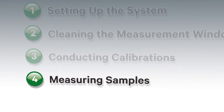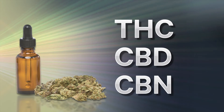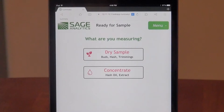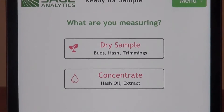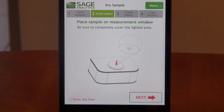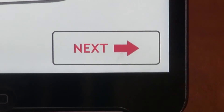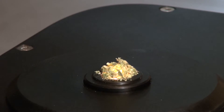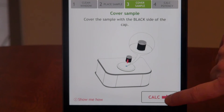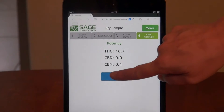Now we're ready to start measuring samples. The Luminary measures the potency percentages of THC, CBD, and CBN so you know exactly what you're smoking or ingesting. On the iPad, choose your sample type: dry sample or concentrate. We're going to test a dry sample first. We recommend grinding the dry sample to homogenize the plant matter to determine a more even reading of the different sections of the plant sample you are measuring. Place the sample in the center of the measurement window — the more you fill the window, the better. Press next. Cover the sample with the black open end of the cap, which is used to block out ambient light. Press next to calculate the potency and then press done. So here are our results. It's that simple to use.